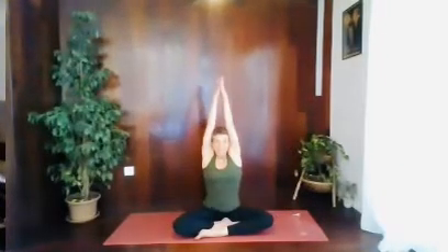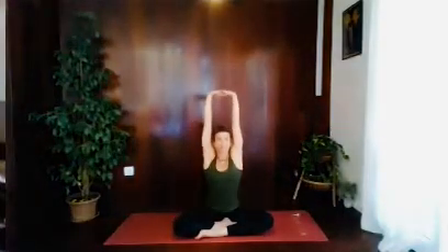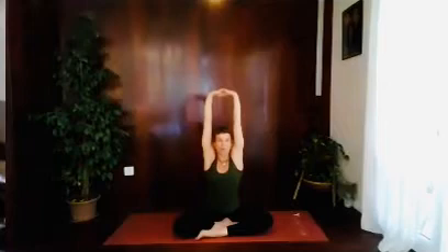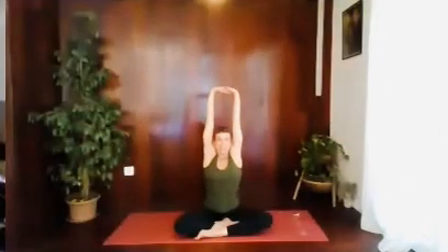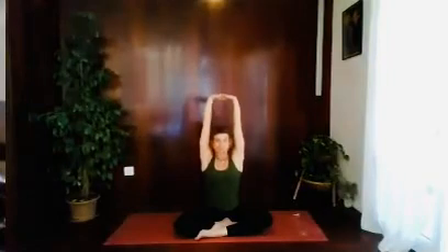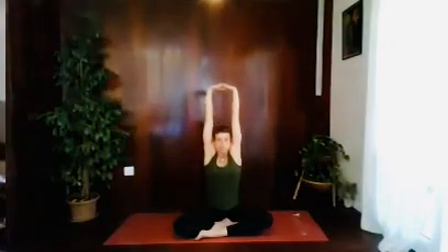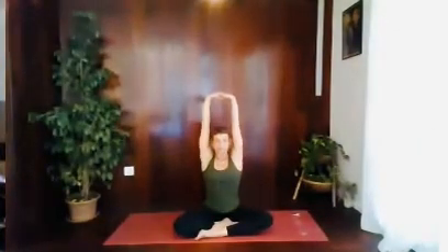One more — breathing in. Interlace the fingers this time. See if you can press the palms up and look forward, so your ears and your arms are in line, your palms are up. As you inhale, lift the shoulders up. As you exhale, see if you can slide them down away from your head. Just a couple of times — breathe in, shoulders up. Exhale, shoulders down.